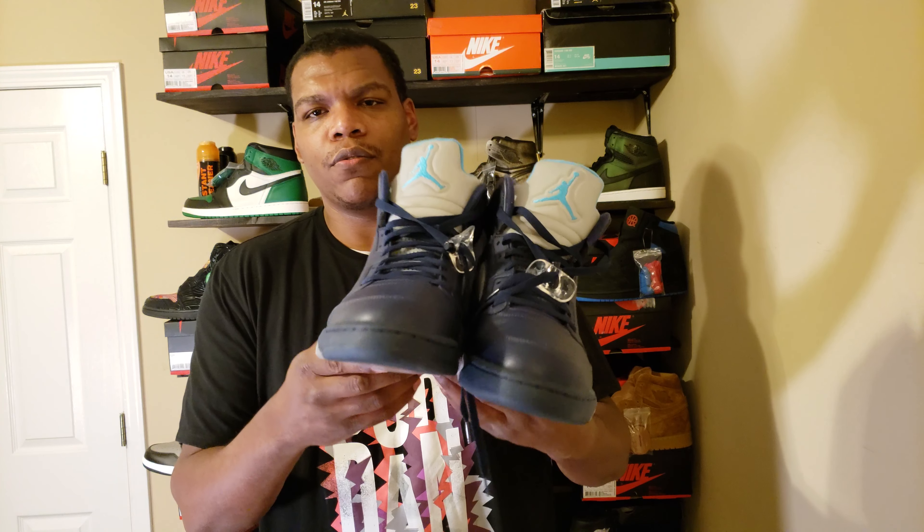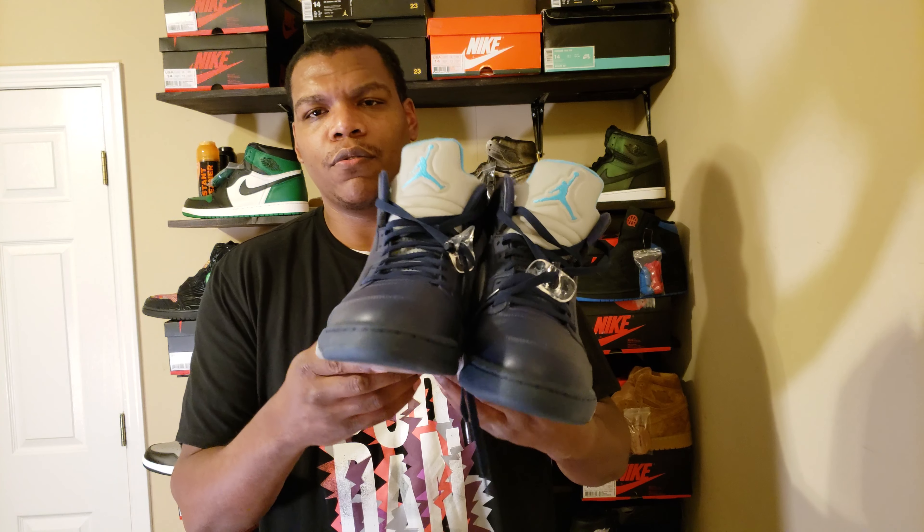But yeah, this is the Jordan 5 Midnight Navy — purplish blue. I don't know how to call them, like reverse grapes or whatnot. That's what they are. Pretty used — I've worn them once or twice.